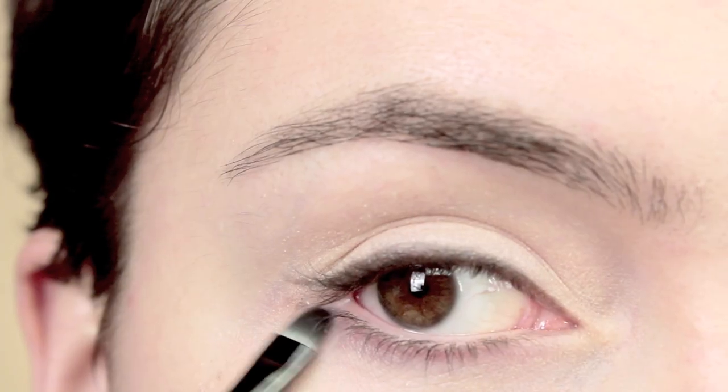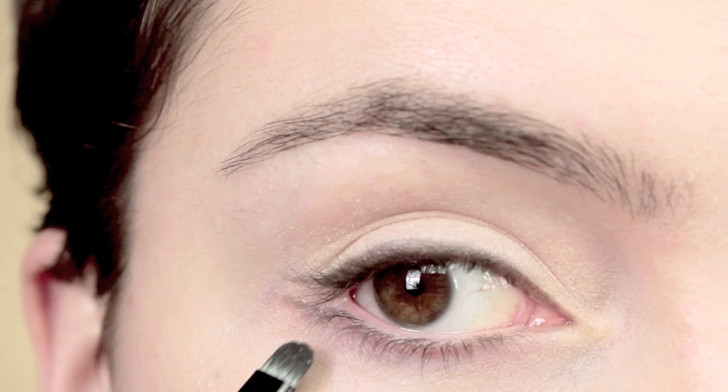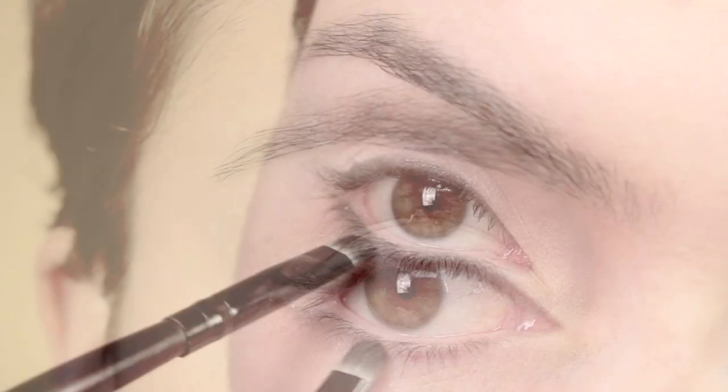With that exact same eyeshadow I'm going to line the upper lid all the way into the outer corner and give it a little bit of a wing. Then we're going to do exactly the same on the lower lid.